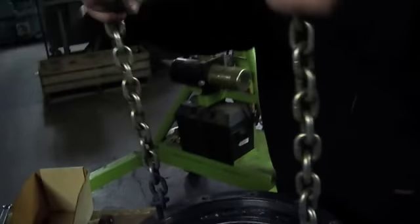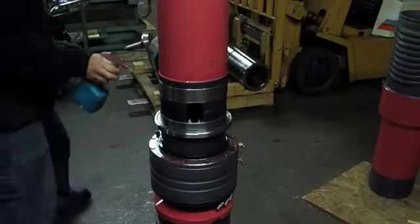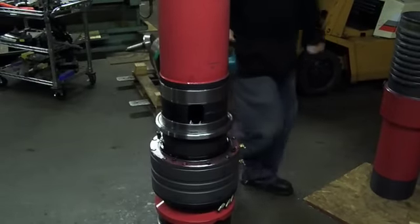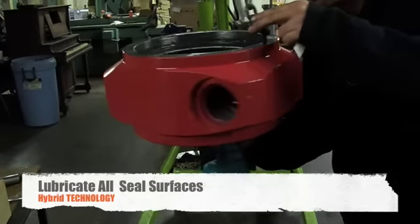Here we use a chain and two bolts to lower the swivel over the body for installation. At this point it is imperative that you lubricate and check all surfaces so as not to damage the seals when installing your swivel.